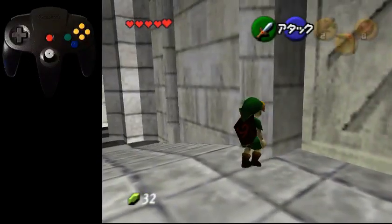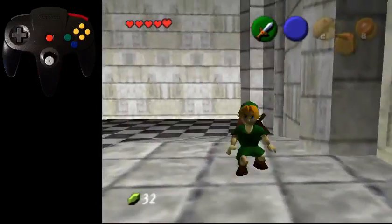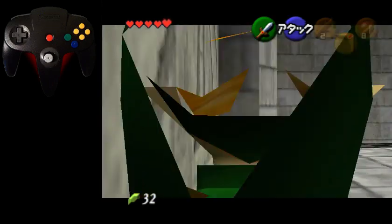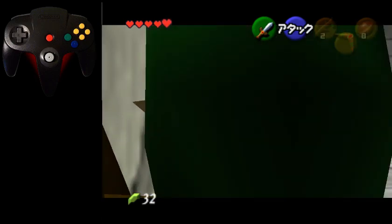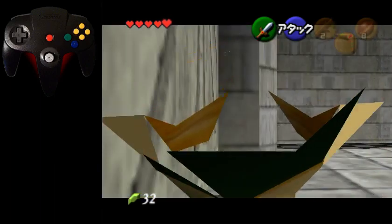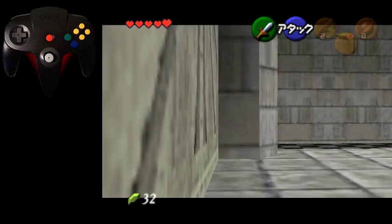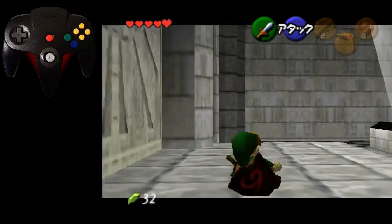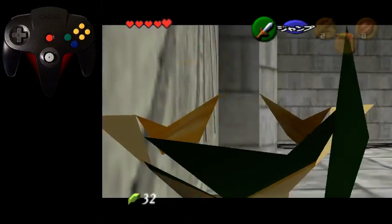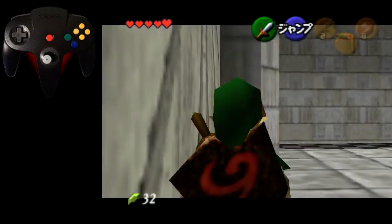Now I'm going to actually show the trick. I hold very slightly left of straight down so that Link does a side roll to the left — he has to roll to the left, otherwise this will not work. If you hold too far right, he'll do a side roll to the right, which is not good. After the side roll to the slight left, hold straight down, then on the right frame do the backwards side hop and he'll clip through. You can watch my input display to see the timing.